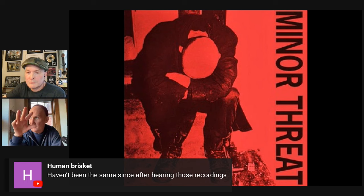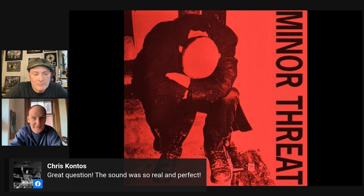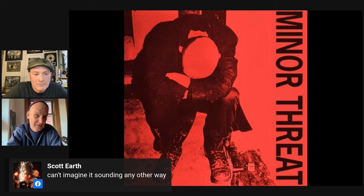He always loved the way 'Small Man Big Mouth' sounded and how well those guys played. One thing about Minor Threat that was a departure for most punk bands — certainly in Washington — was an early argument about Lyle wanting to buy a strobe tuner.